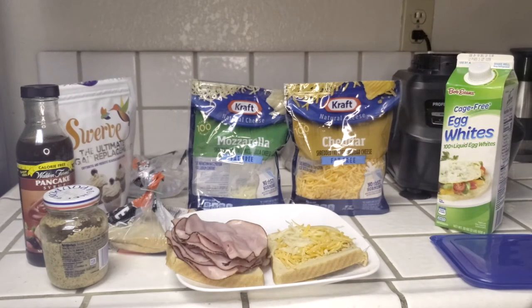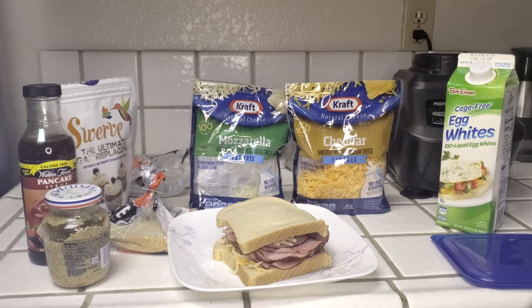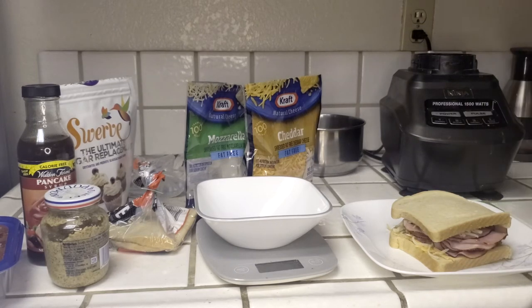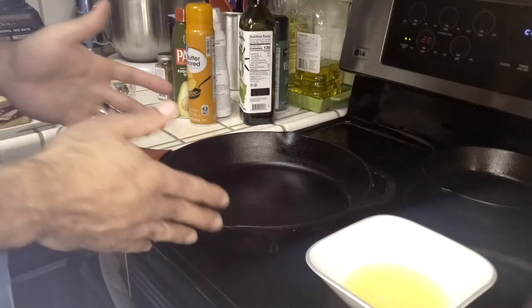Once the ham is down, fold the sandwich together — make sure you get all of your cheese up into it. Now we have to egg it, because a Monte Cristo is essentially a French-toasted sandwich. We need enough egg to absorb into both sides of the bread, so measure out 92 grams of egg whites.